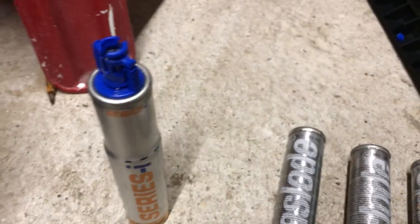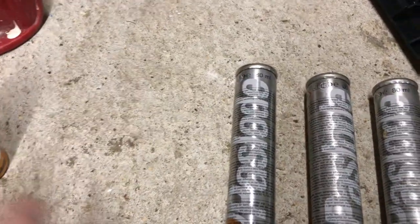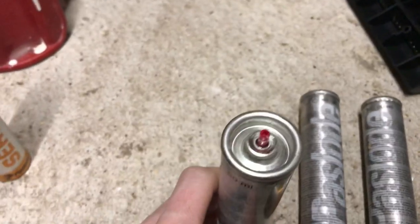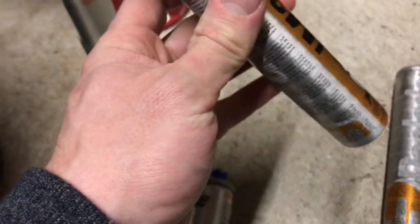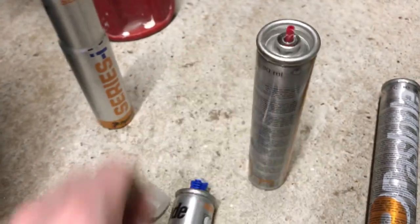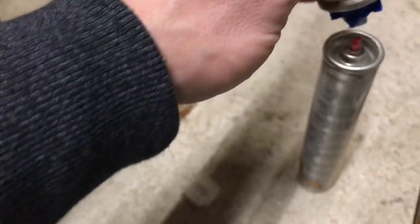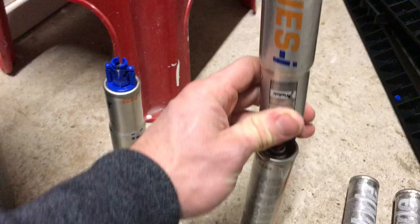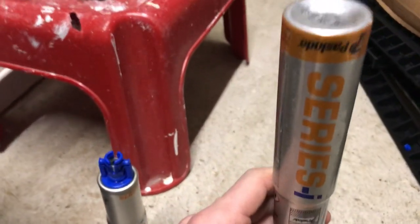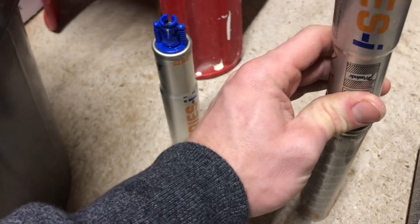What I have done is placed these in the freezer for about half an hour to an hour, just to freeze any gas remaining inside. Then all you do is — as you can see it's got a female end on it — you just put it straight on the other one with the can upright like that.